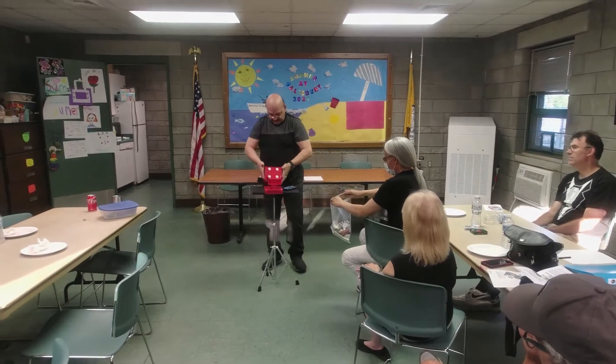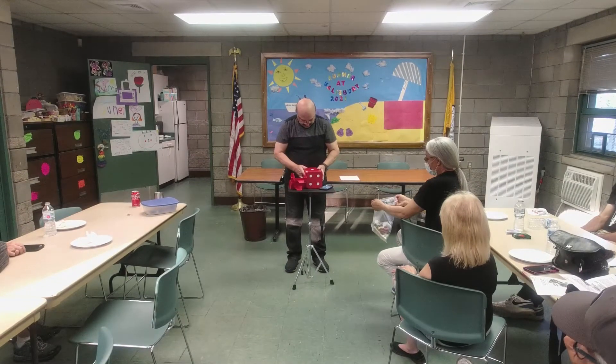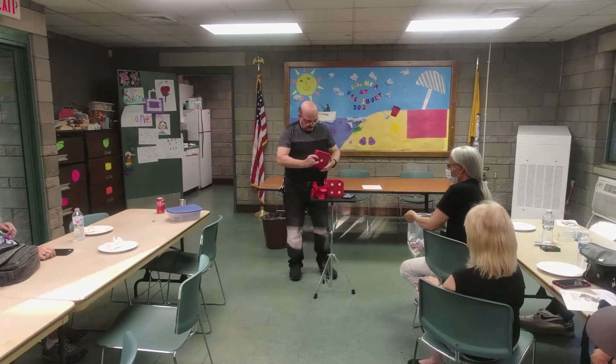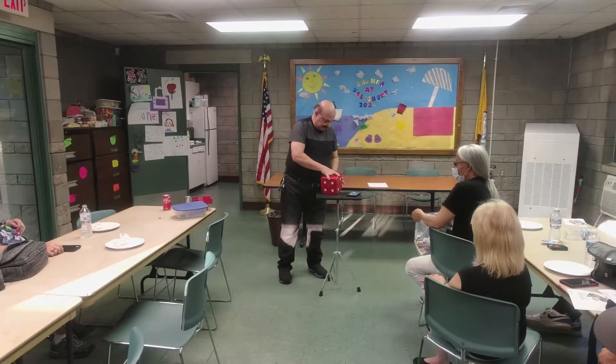Okay, so it's empty. This is the empty cube. There's actually nothing in it.